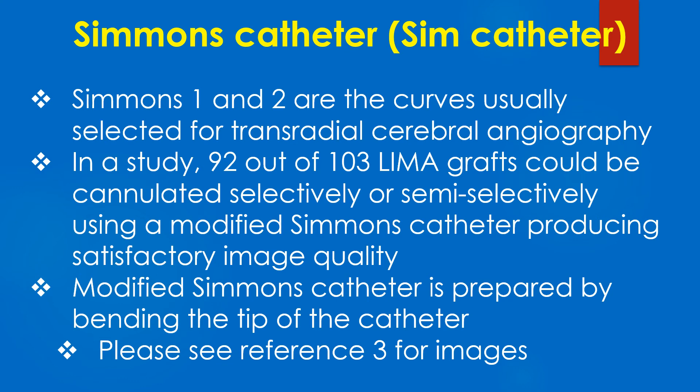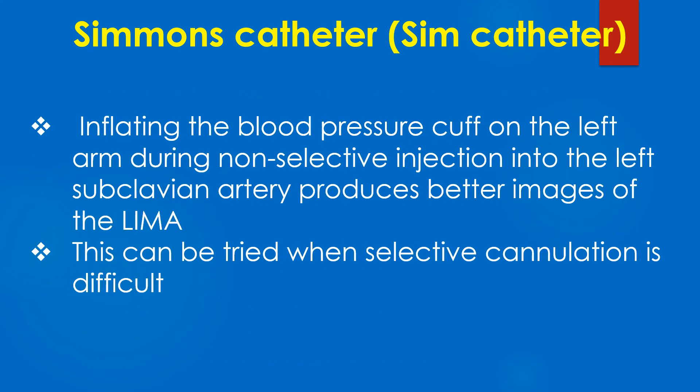The modified Simmons catheter is prepared by bending the tip of the catheter. Inflating the blood pressure cuff on the left arm during non-selective injection into the left subclavian artery produces better images of the LIMA. This can be tried when selective cannulation is difficult.